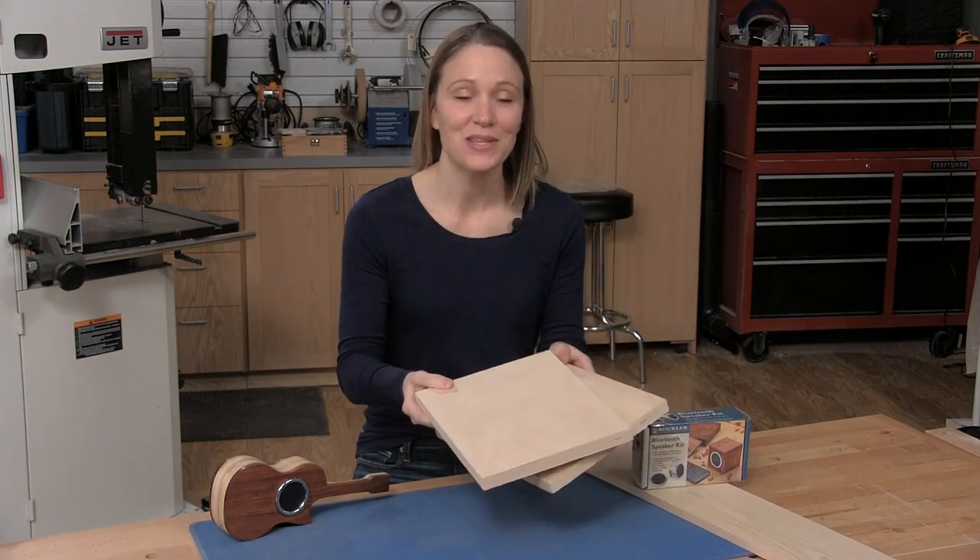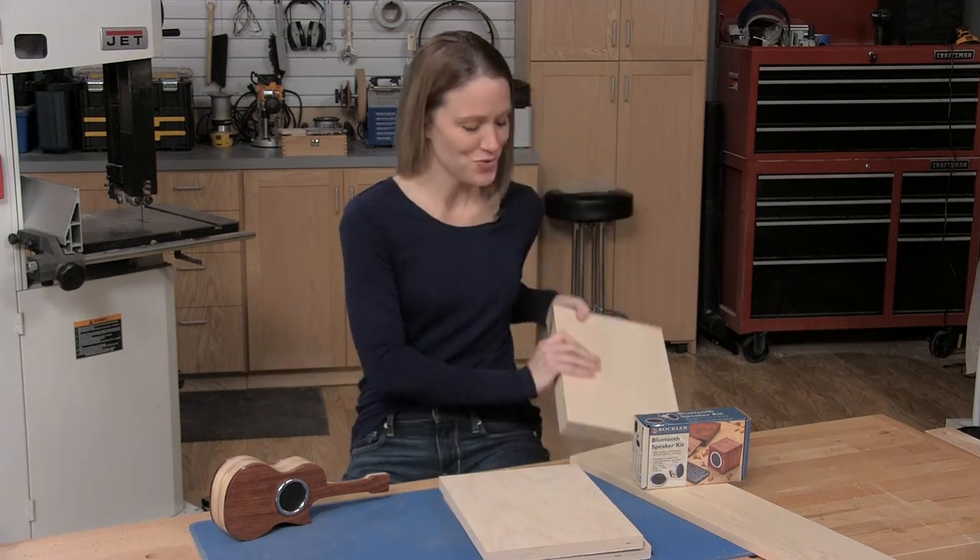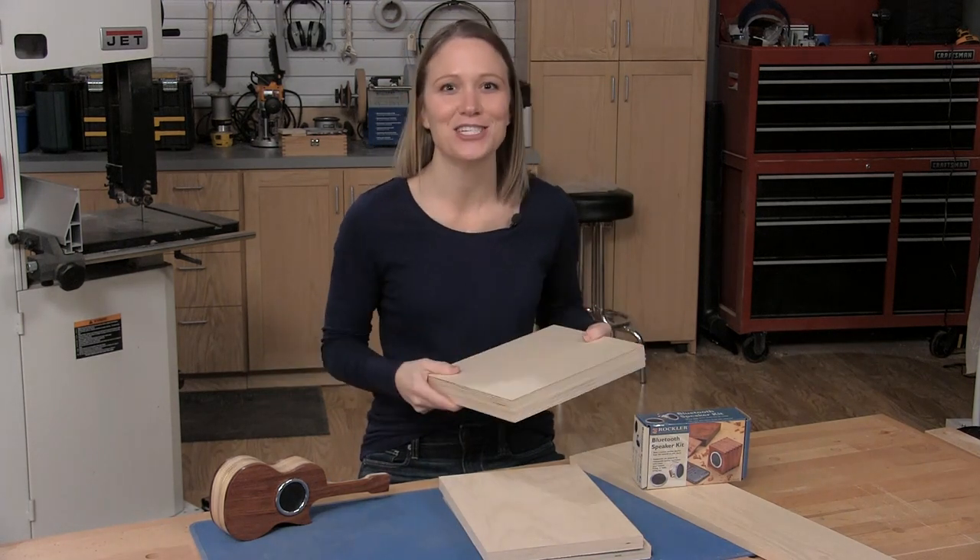The first step is to laminate two pieces of plywood with some wood glue and some clamps — and that gets you this. Now we're ready to lay out our guitar shape.